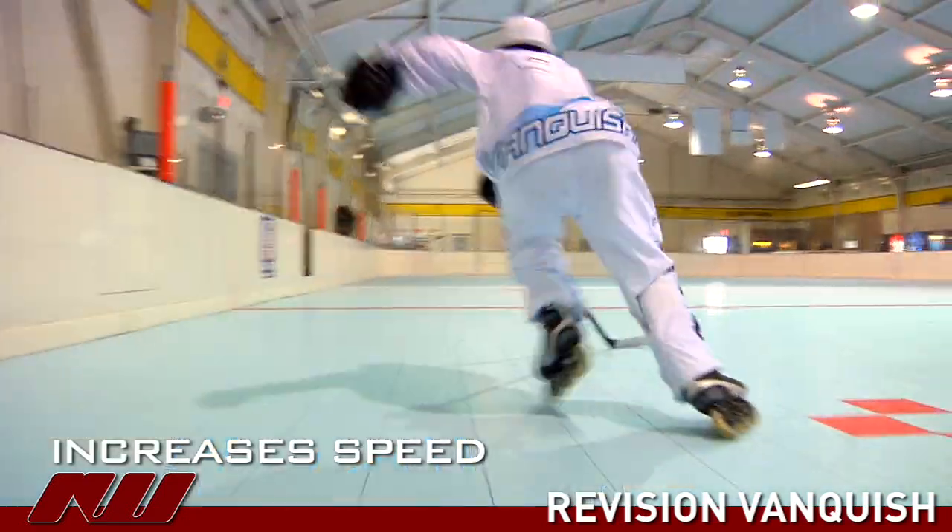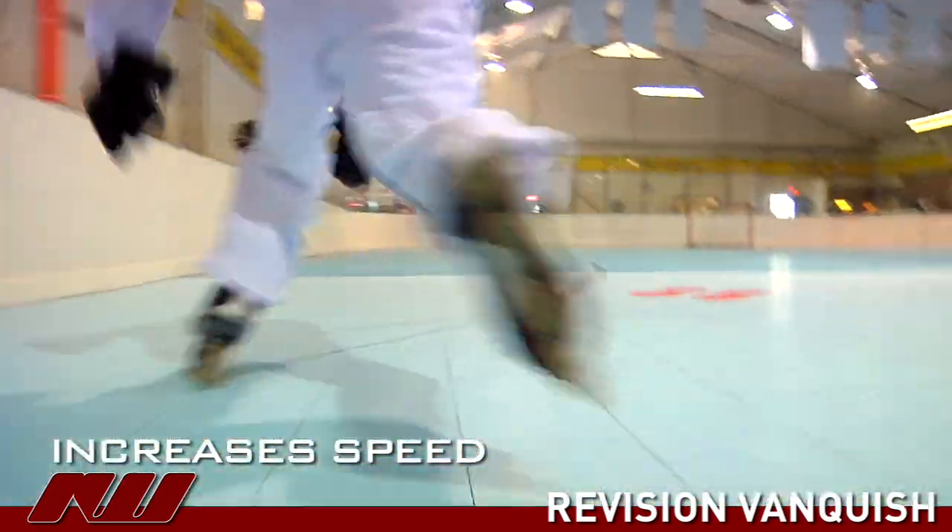The first added feature of this is that it increases speed, allowing you to maintain a higher level of energy efficiency when you're in your straightaways.